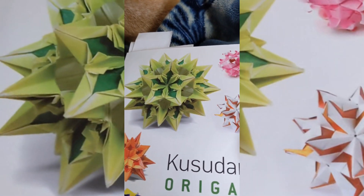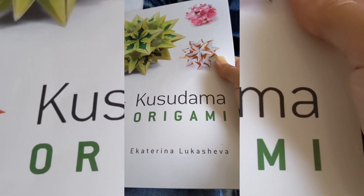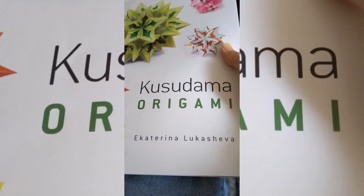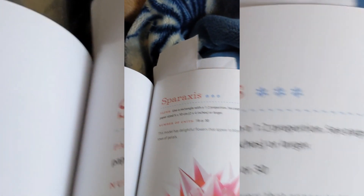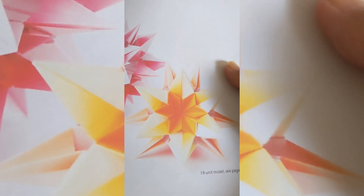This is the book I folded from — Kusudama Origami — by this person whose name I can't pronounce. This is the origami I did: the Sparaxis. Like I said, you can look on YouTube and find folding tutorials for these. This is the 30-piece unit and this is the 18-piece unit. Anyway, enjoy the video and hope you like it. Thank you, bye.